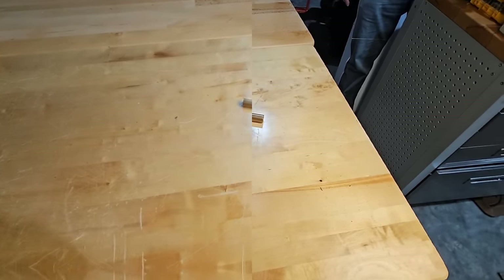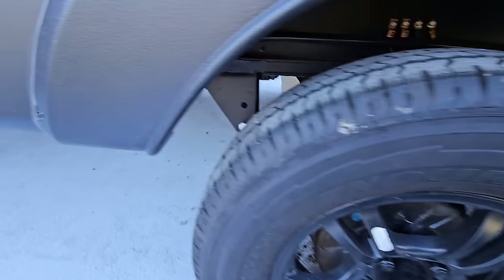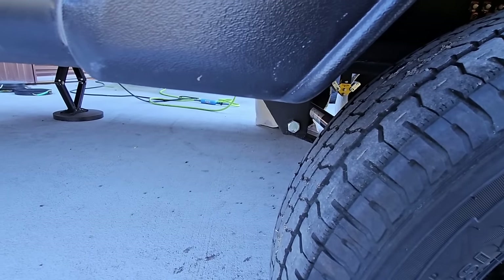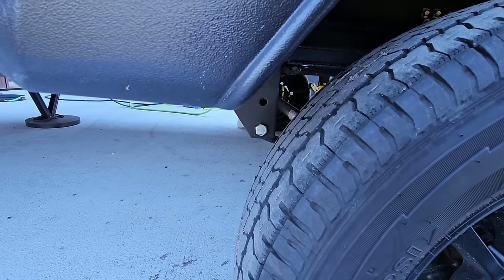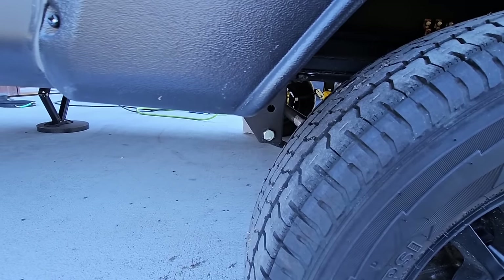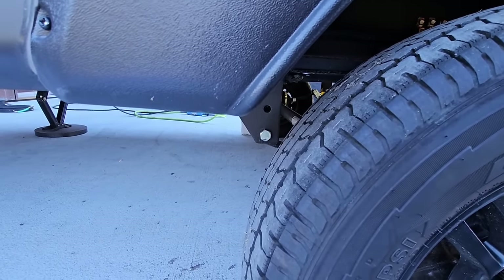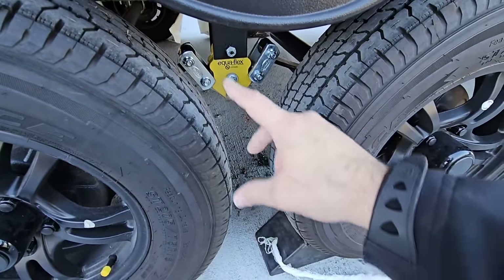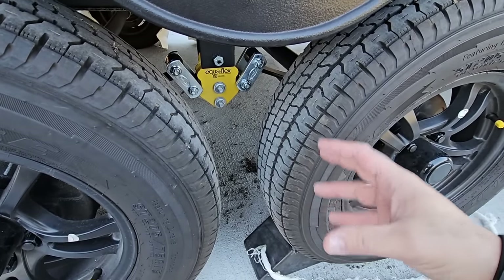The next question people asked was about the other end — did I also replace the bolts at the rear spring eyelets with wet bolts and bronze bushings? I didn't, and this is an area I generally don't upgrade. I'm not saying you shouldn't; I do have the greasable wet bolts and bronze bushings for it. But because of how this side is designed, you're less likely to experience a failure here compared to the center.